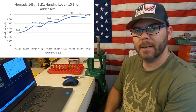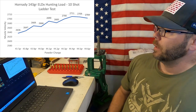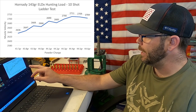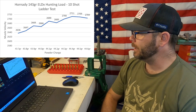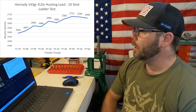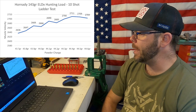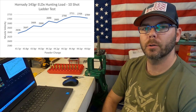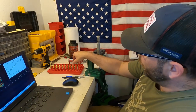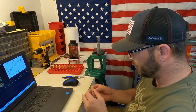I've completed the 10-shot ladder test and got the data off my Lab Radar. I can see that between 44.3 and 44.6 grains I've only got an 11 feet-per-second difference in muzzle velocity between those four shots. So I think I'm going to load up five-shot groups at 44.3, 44.4, 44.5, and 44.6 grains of powder.